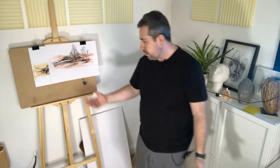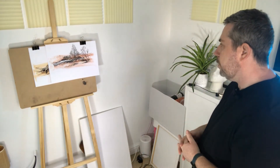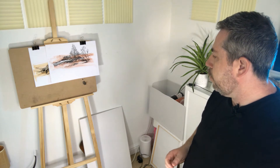I would say it's one of the cheaper easels — this one was about £40 UK. For that price range, it's pretty good value for money.